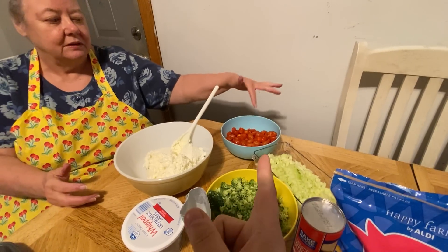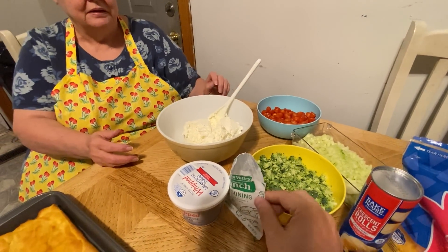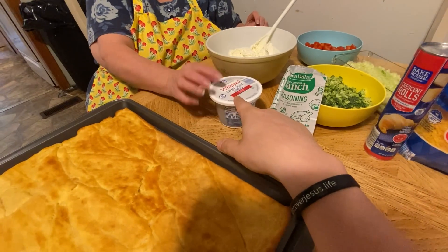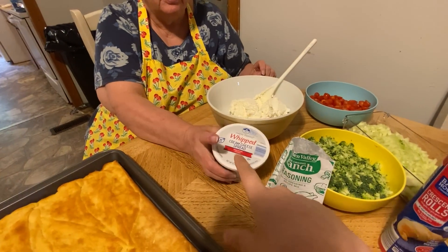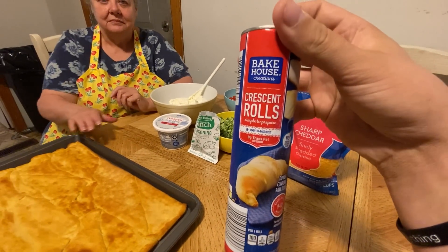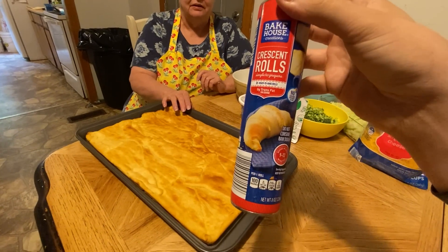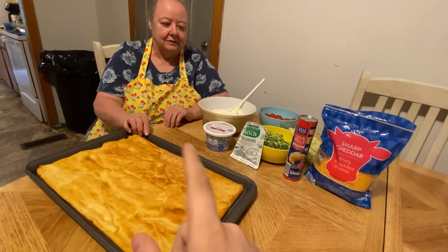There's diced cucumbers, diced tomatoes, cut up broccoli, and you'll need a ranch dressing seasoning packet, and three things of whipped cream cheese — there's two of them already in there and here's the other one. And then some cheese. You'll need a croissant sheet, or you can just get the rolls and roll them out. You'll probably need about three of these. That's all the ingredients.